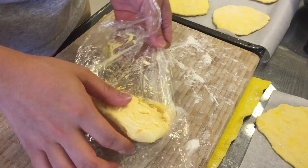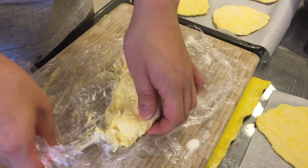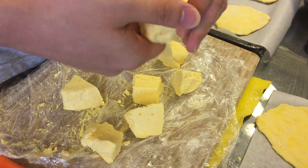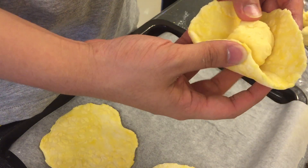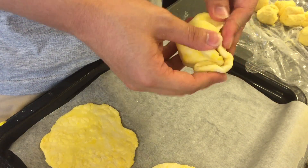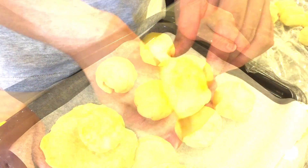Now we're gonna take out the fillings from the refrigerator. We're gonna separate it into 8 equal portions and roll them into balls so it's easier to assemble the bun. Let's take out a filling, place it in the center of a flattened dough, and then pinch up the sides of the dough to make sure the filling doesn't run out when we steam the bun. We're gonna shape it a little bit just to make sure it's nice and pretty.